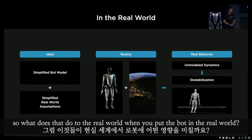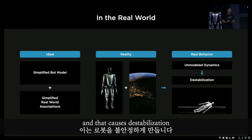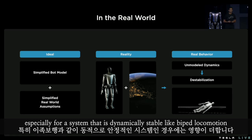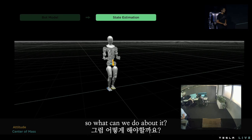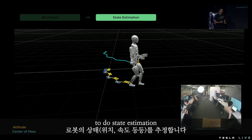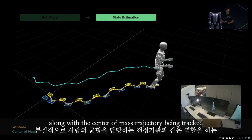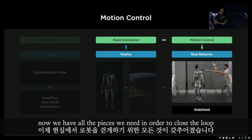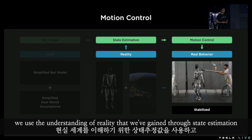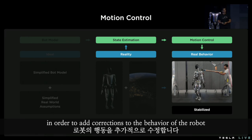So what does that do when you put the bot in the real world? The unexpected forces cause unmodeled dynamics which the planner doesn't know about, and that causes destabilization — especially for a system that is dynamically stable like biped locomotion. You can see the attitude and pelvis pose, which is essentially the vestibular system in a human, along with the center of mass trajectory being tracked when the robot is walking in the office environment. Now we have all the pieces we need in order to close the loop. We use our better bot model and the understanding of reality gained through state estimation, and we compare what we want versus what we expect reality is doing to us, in order to add corrections to the behavior of the robot.